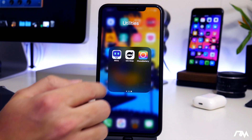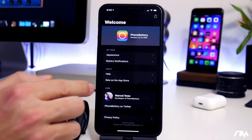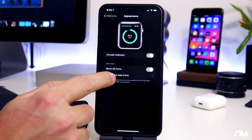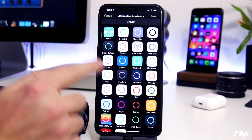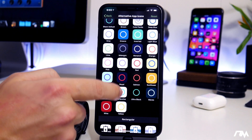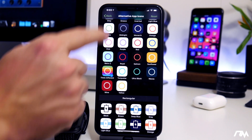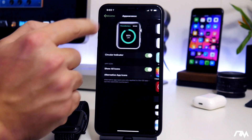If we go ahead and launch Phone Battery, as you can see it's very simple. First off you have your appearance. There are alternate app icons you can choose from — there's actually a ton of different app icons. I have mine set to 'Think Different' because I think it looks cool, but if you want to change the app icon you can do that.